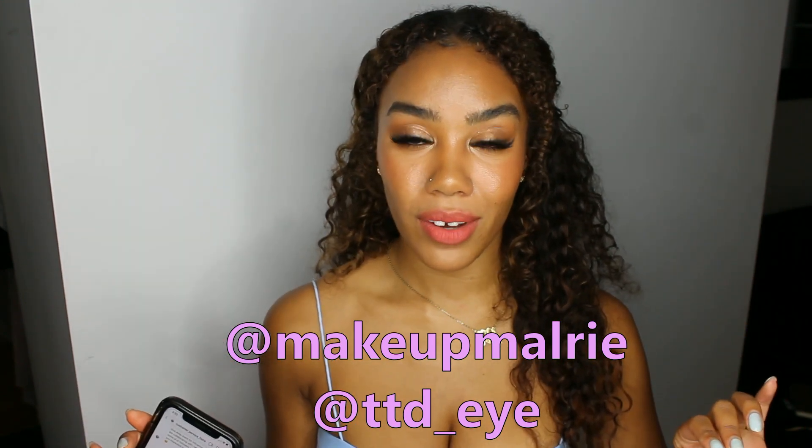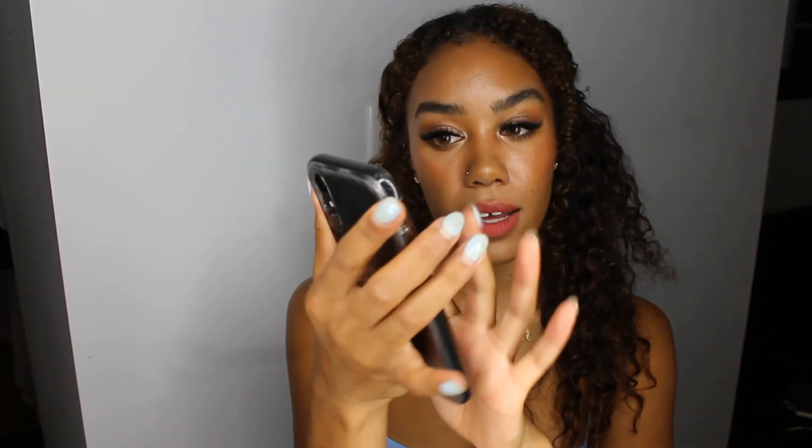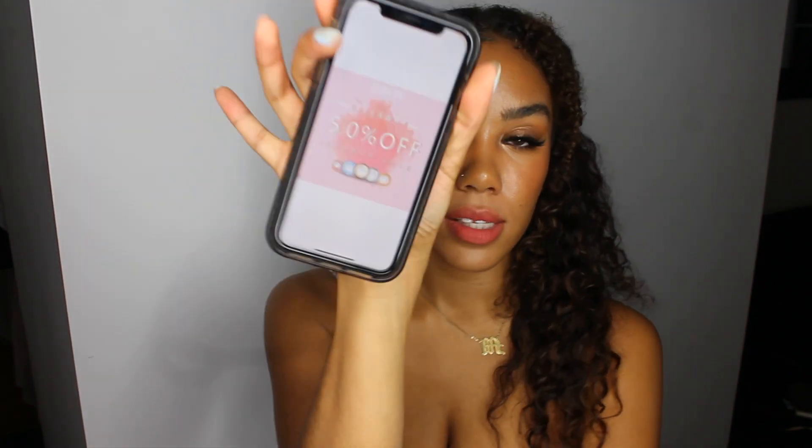Just follow both of us — that's step one. Step two: go to the photo I posted about this contest, like the picture, and comment three friends you want to win with you. That's it! Thank you guys for watching. Let me know if you want to see more hair videos. If you enjoyed this, give me a thumbs up, like, comment, and subscribe — you know the drill. I'll see you in the next one!